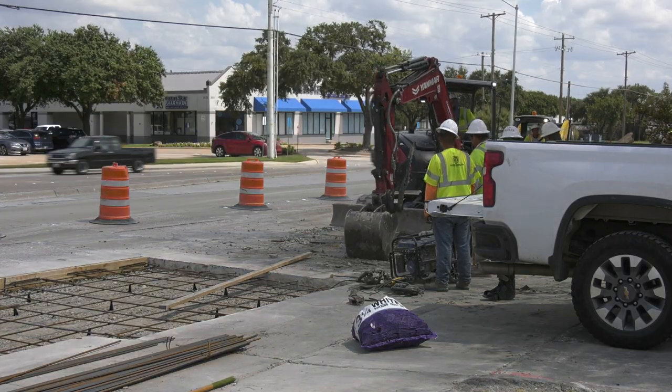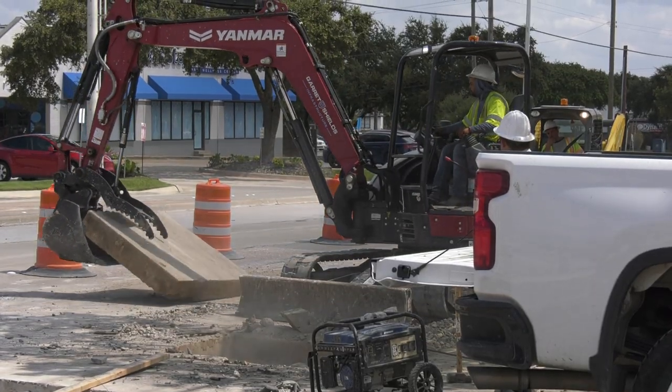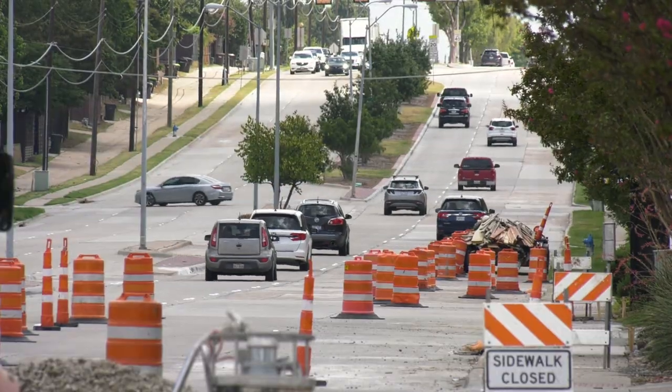The outside lanes in both directions will now be the focus. Concrete panels will be replaced where needed, and work will be performed in short sections to keep most of the roadway open.